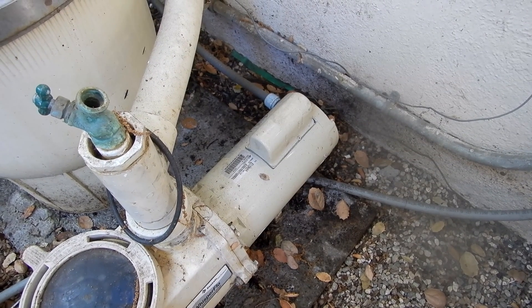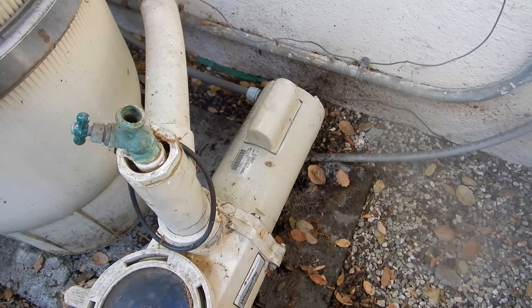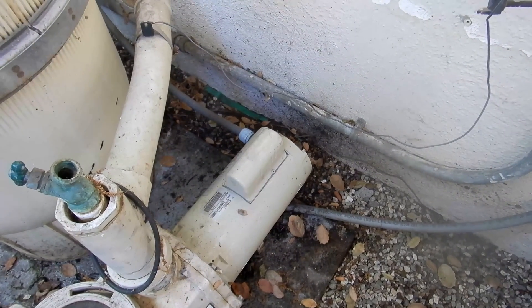In contrast, here's the sound of a motor with bearings that are going out at another account. This pool has a motor with failing bearings — you'll be able to hear the difference when we turn it on.